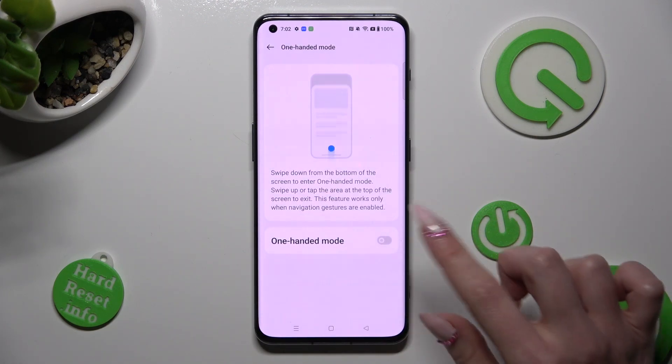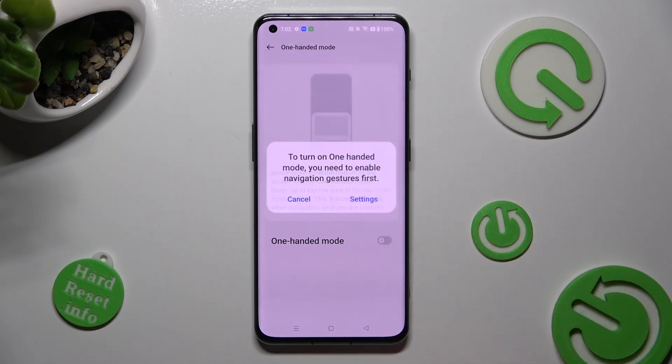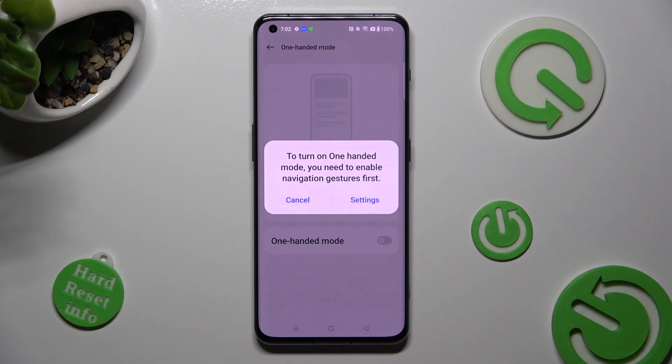Then click on the switch next to One-Handed Mode in order to activate it. If you are using button navigation, you need to change it to gestures in order to use this mode.